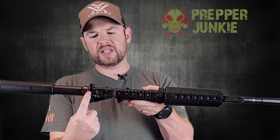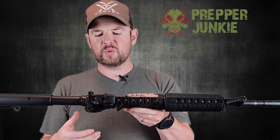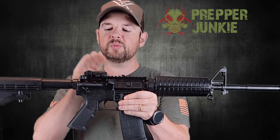We have a standard charging handle. I'm not a huge fan of these, but they're just such a simple fix if you want to change that out — they function just fine, it's just personal preference. The Magpul sight at the back comes pre-installed, and that lines up with your front post.